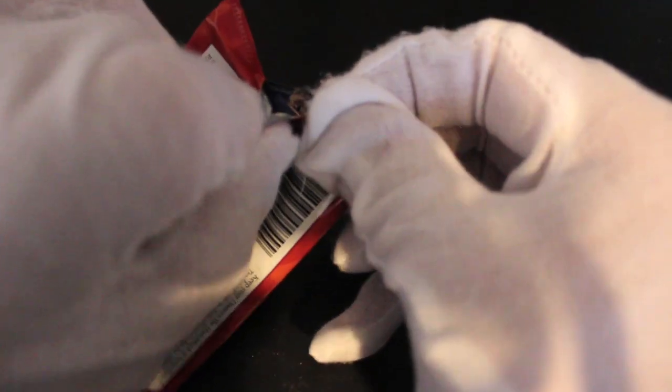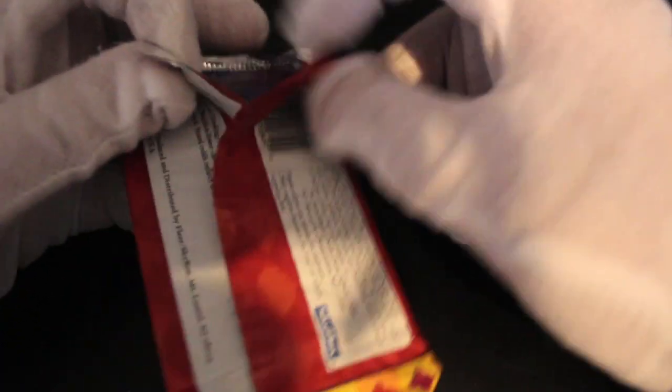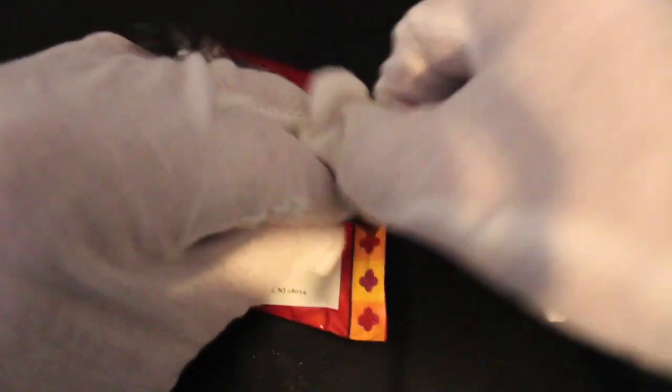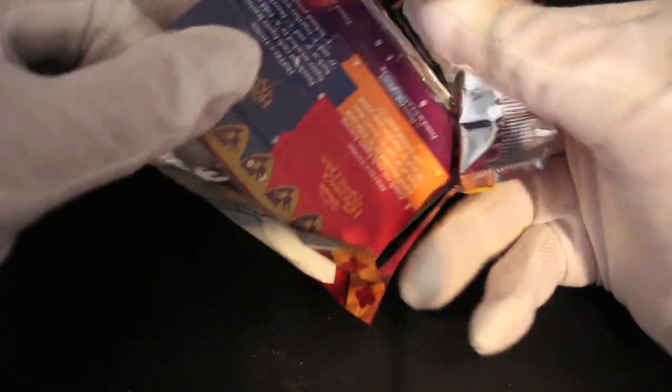I'm expecting some good things here, a bit of variation — quite nice sometimes. Sometimes you get a bit bored of just standard cards with pictures, so let's see exactly what we're getting. No gum — it's fine, I don't want any pesky gum cluttering up our lovely cards.